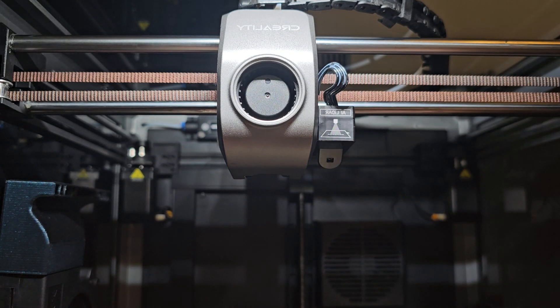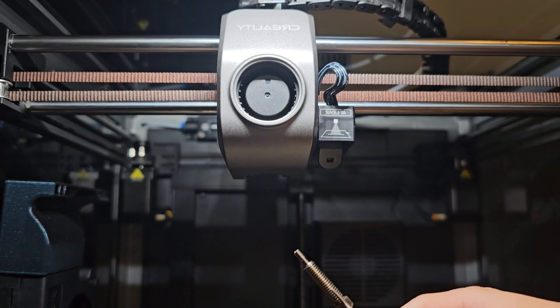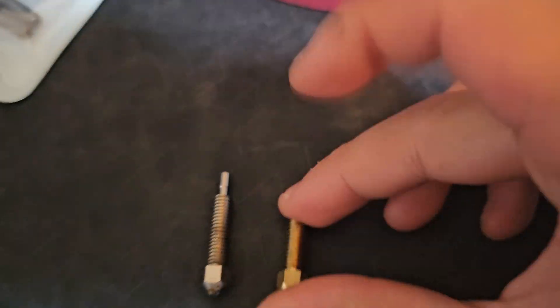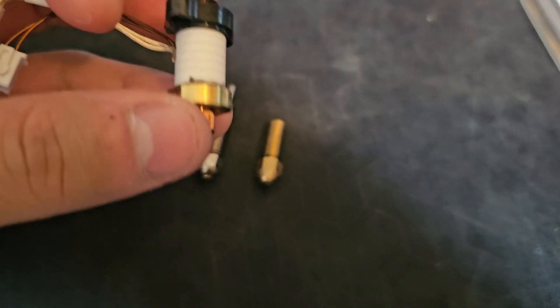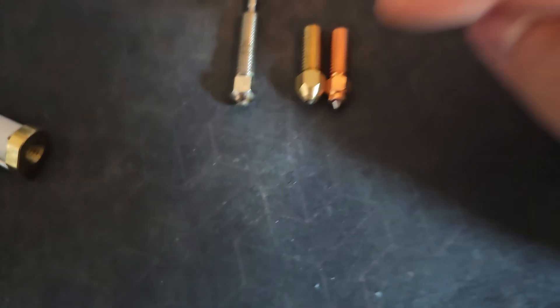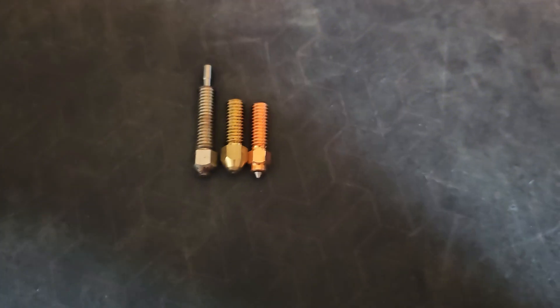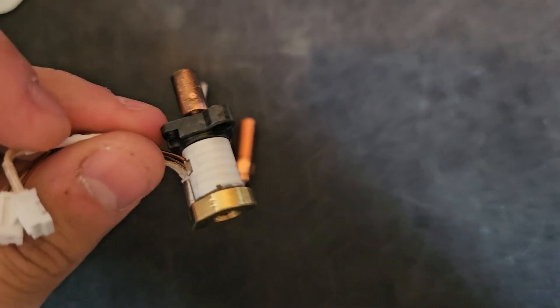Wait — is there going to be a problem? I have the Micro Swiss hotend in my K1 Max. I totally forgot. So this new nozzle I just bought — it's not going to be compatible. This right here is the Micro Swiss nozzle, and this is the original K1 Max nozzle that came with the printer. When you take off the screw they look similar, but the Micro Swiss one is so much different — it's longer, smaller, and has a tube at the top.